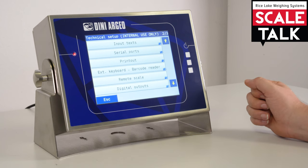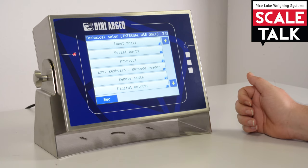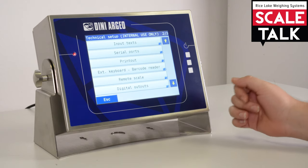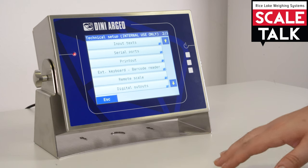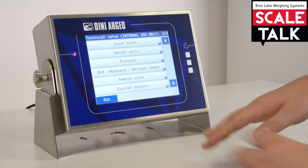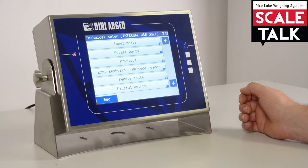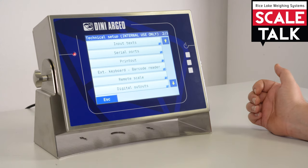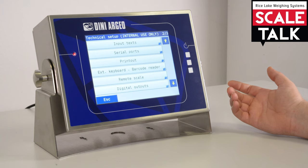In printouts, you can configure the headings of the indicator — you can change the three lines of headings. External keyboard and barcode reader is the part of the setup that allows you to configure an external keyboard, such as QWERTY or AZERTY depending on your country, and you can also configure the input of the barcode reader.